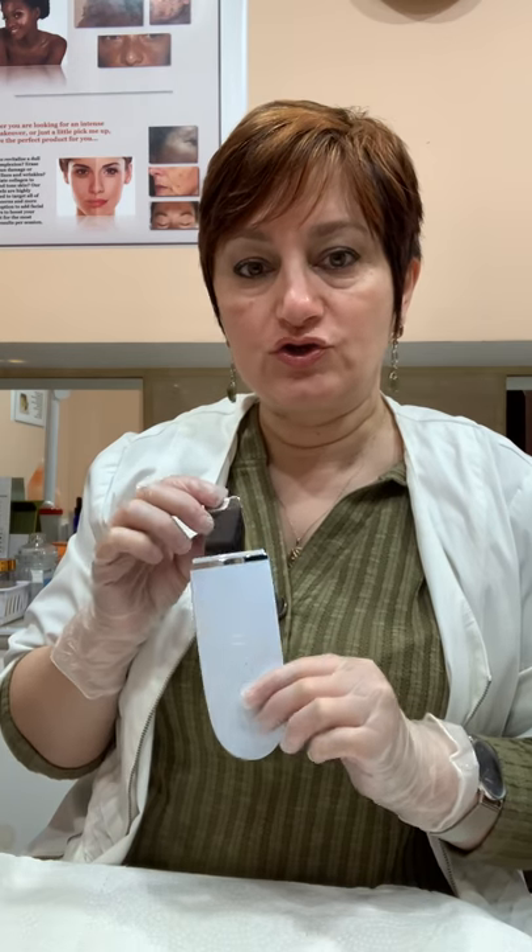All right, beauty lovers, I'm right back with you on the second part of the ultrasonic spatula or ultrasonic scrubber education. In this video, we will be talking about how to use the spatula. In my first video, I covered a little bit of theory of what the spatula does and what it's useful for. So in this video, I'm going to show you how to use it.